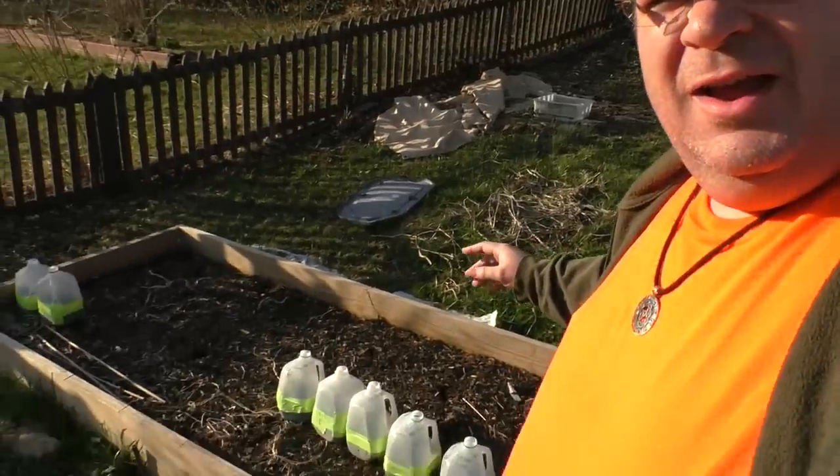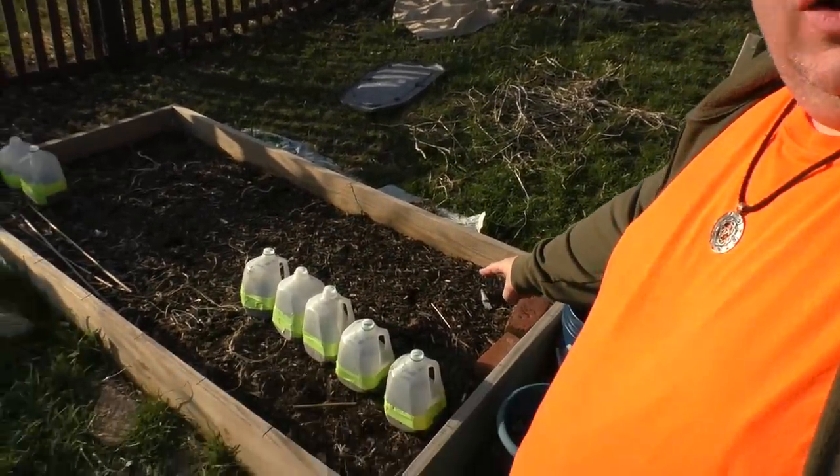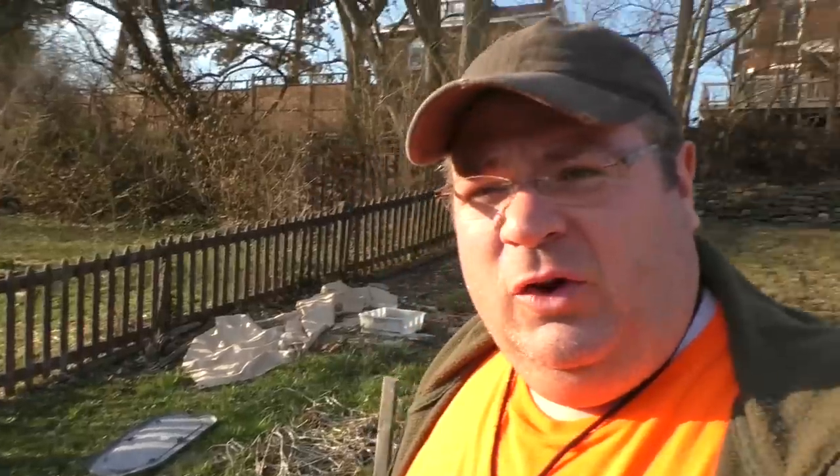So what it is — you see all these down here — this is how I plant seeds now. I don't start seeds indoors. This is so phenomenally awesome. What you do is you save up milk jugs and you create a small terrarium-type atmosphere inside the milk jug and you just put it out.